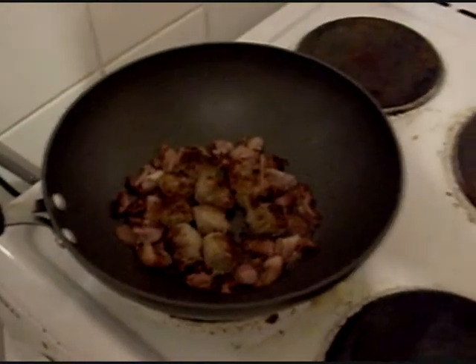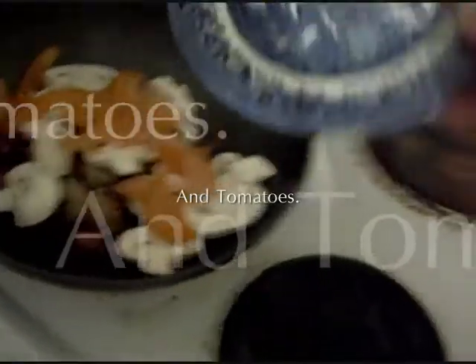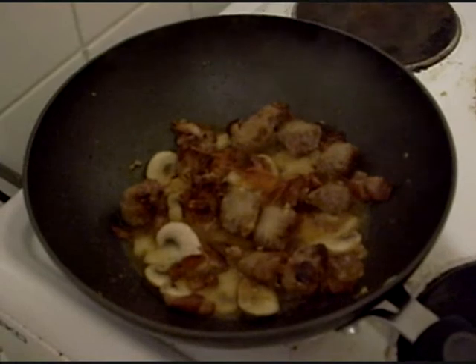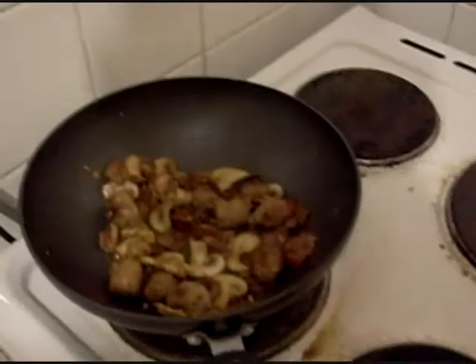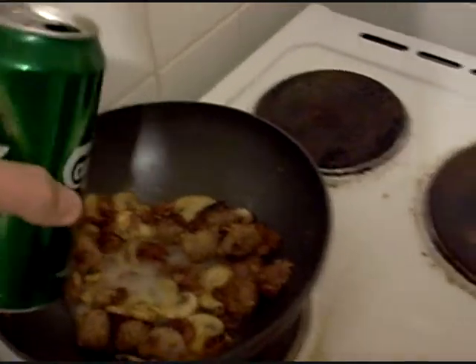I'm going to have some mushrooms, a bit of my sauce, some garlic — pick it up, as much as you want. Put a bit more of that in this one. Hold it in nicely now, get it in nicely. And only if you want, put a bit of that in it.